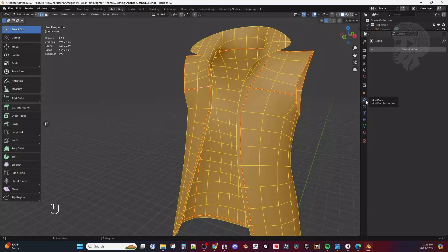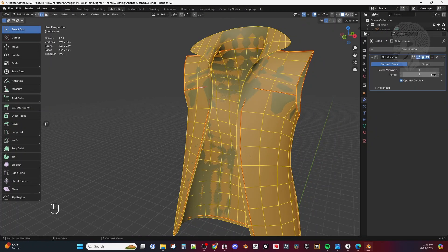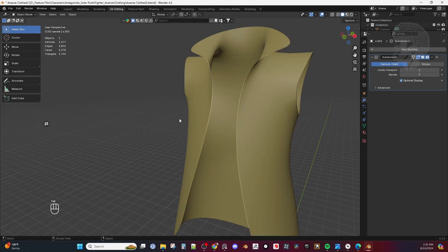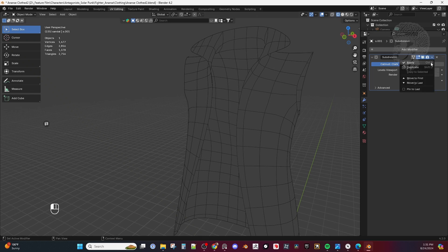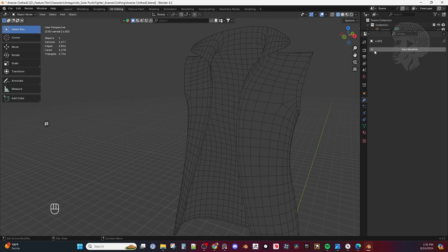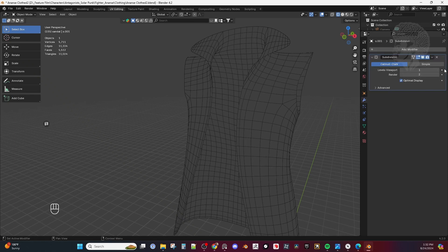What we're going to do is subdivide these a few times. Come in here to Subdivision Surfaces and apply these a couple times. Make sure you're in Object Mode. I'm going to apply it and then do another one — another subdivision, apply it.